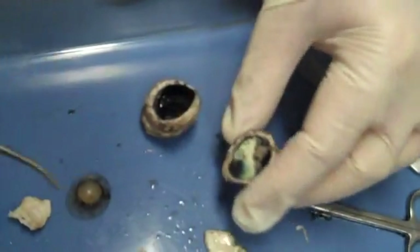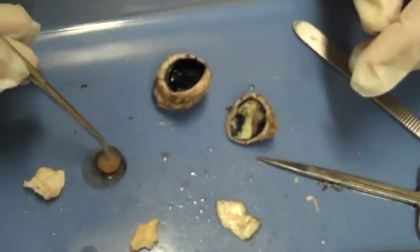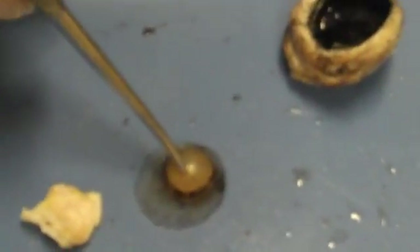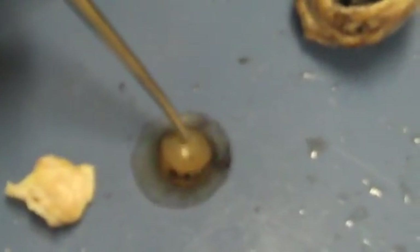We have a lens. Here's the lens — it popped out. It's harder than jello but softer than hard plastic, so it's a lens.